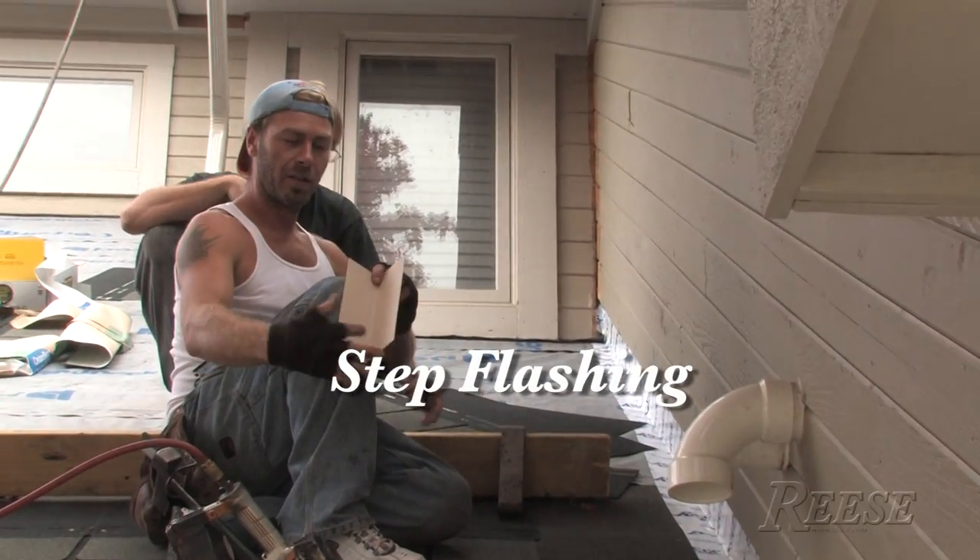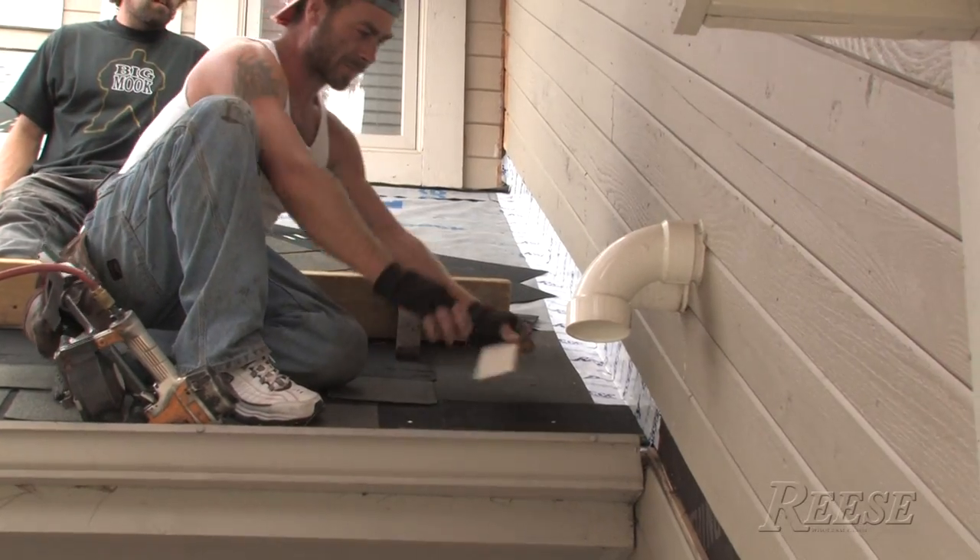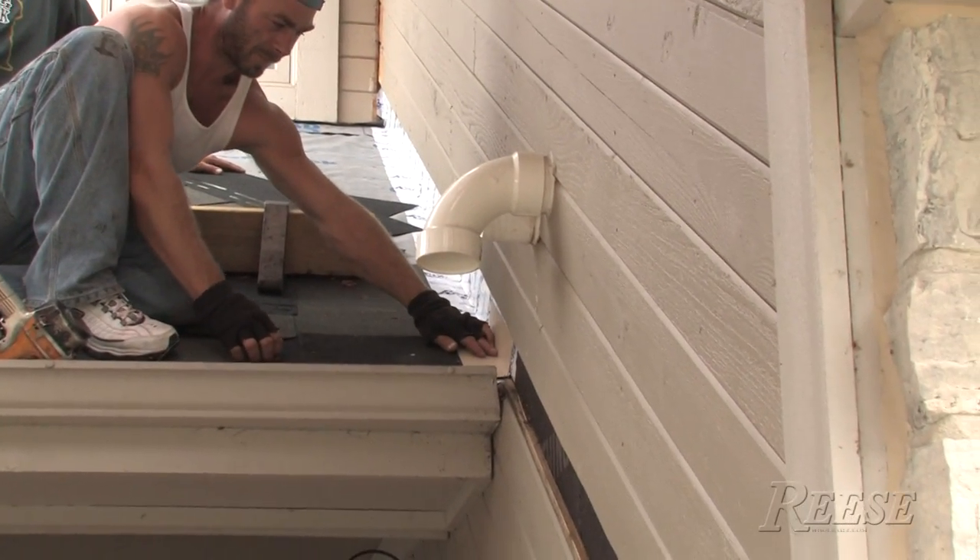What size fasteners are you using there, Joe? 3 by 3 by 10 long — which makes a great step flashing for that large of a shingle.